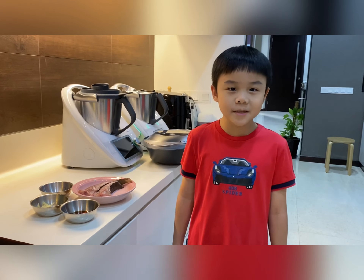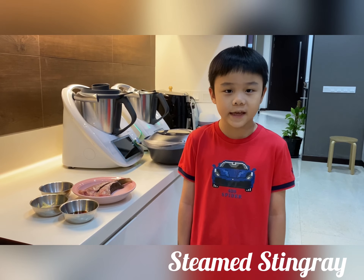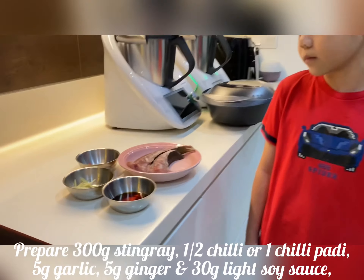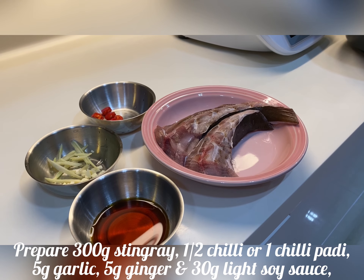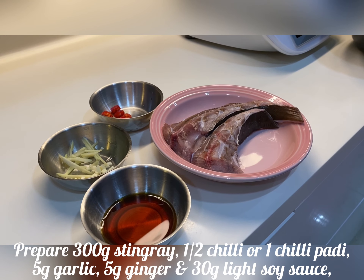Hello everyone, my name is Habak. Today I want to teach you to make steamed stingray. It's very easy. You just need to prepare stingray, chili, garlic, ginger and light soy sauce.